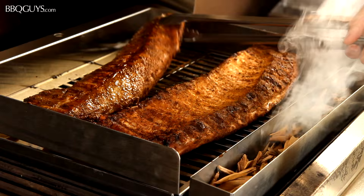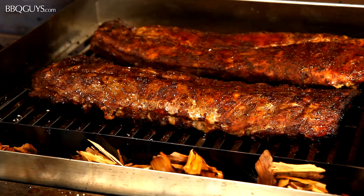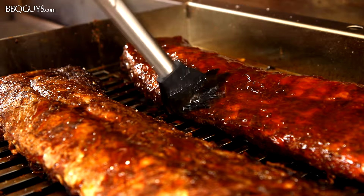The ribs are looking awesome! They've been on for close to 3 hours now. I'll go ahead and baste them with some BBQ sauce so they can absorb all those great flavors for the remainder of the cook.